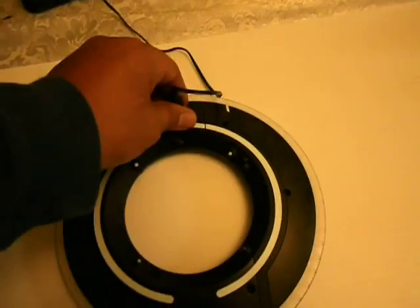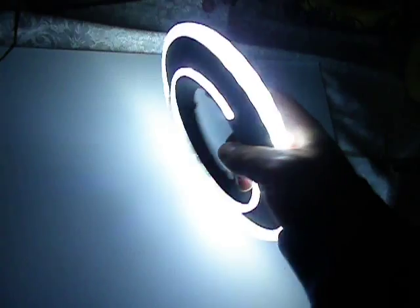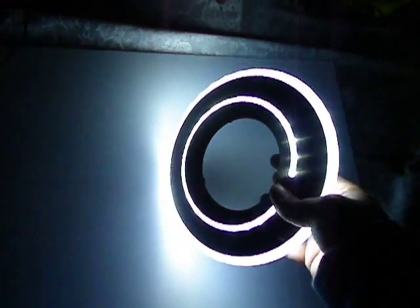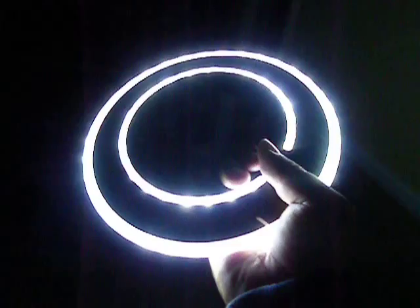Let me show you what this disc looks like at night. I'm going to turn it on now. See the inner ring, see the outer ring — like I said, it's extremely bright. It comes with sounds. You can see what it looks like, and I'm free to hold the disc so you can see exactly how that looks.